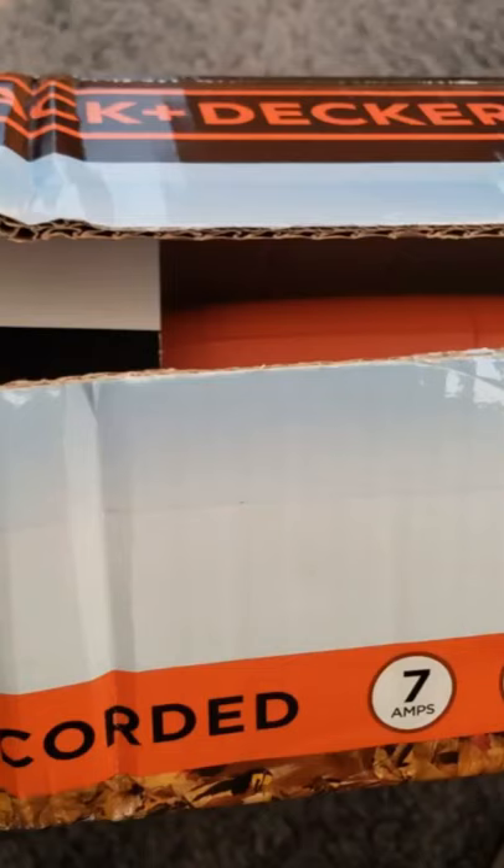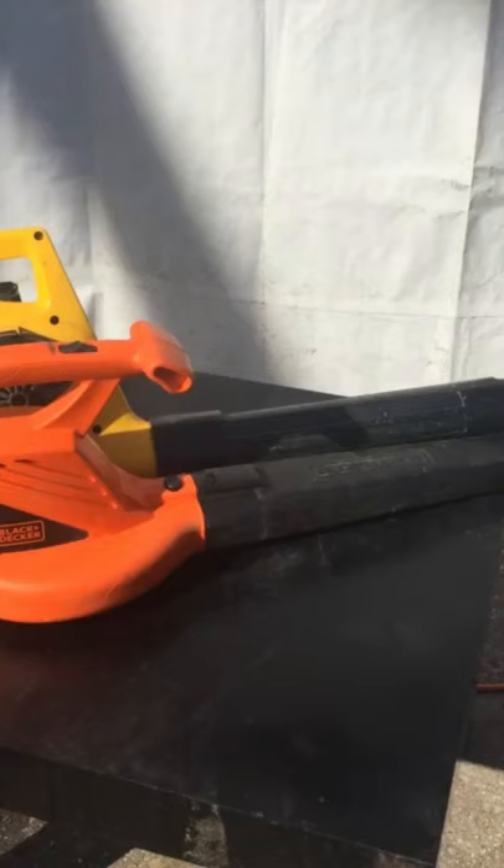My 88-year-old grandmother complained that her old Black and Decker blower was not working anymore — she had the cordless one. So I bought her this. Took a before picture, and when the sun went down she went out and tested it. After not even 2 minutes it was clear. She is very happy. Great product so far and great price.